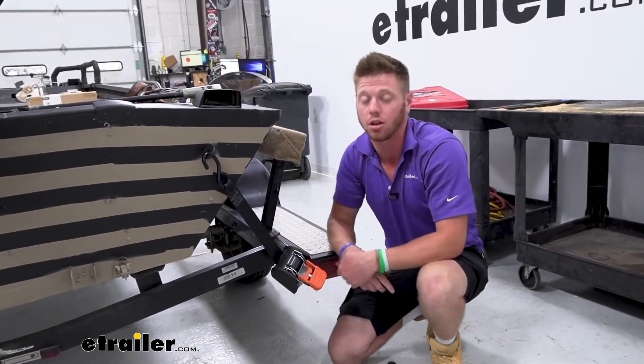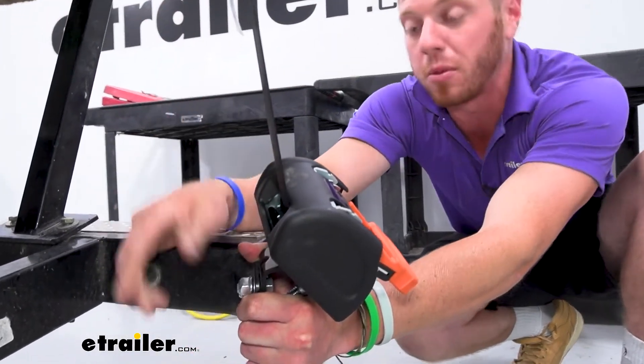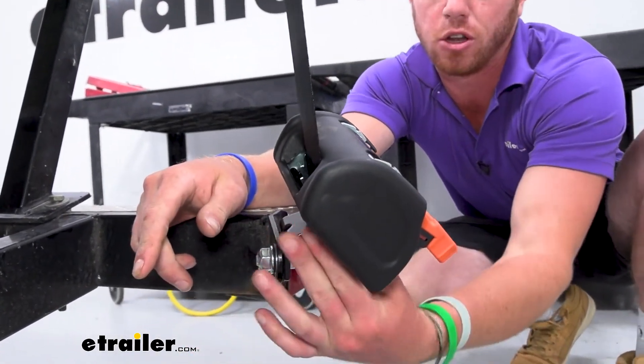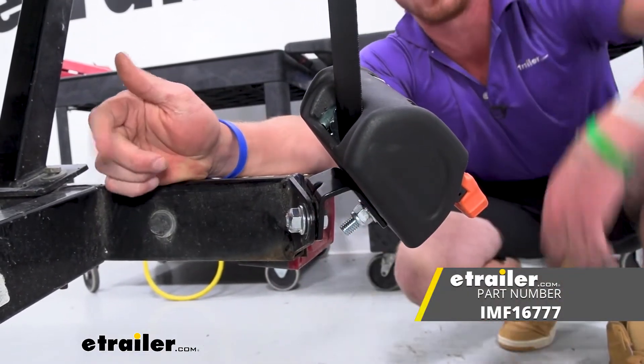With that little bit of angle, it solved my problem. That simple little thing is going to make it a lot easier and better for my equipment. And that's pretty much it for a look at the bracket for your Cargo Buckle G3 ratchet straps.